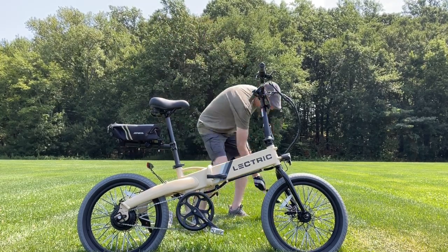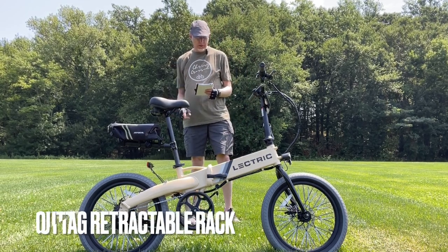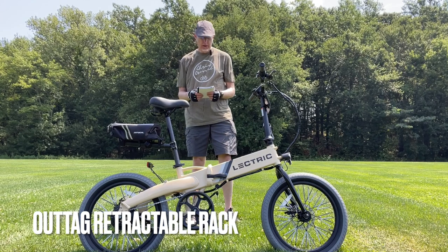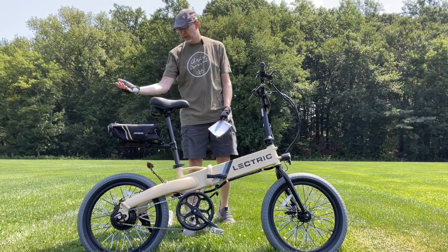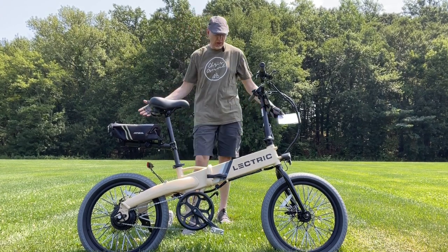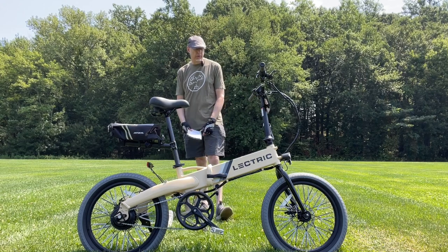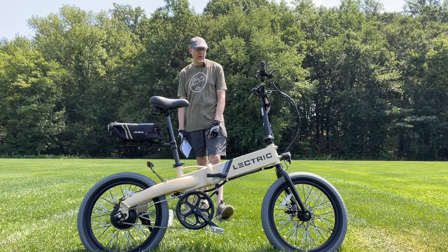The rack cost $26 — it's an Out-Tag retractable rear rack. The Rock Bros seat is $17, and the bag is about $20. All in, about $340 total, and I'm pretty stoked about how it came out overall.